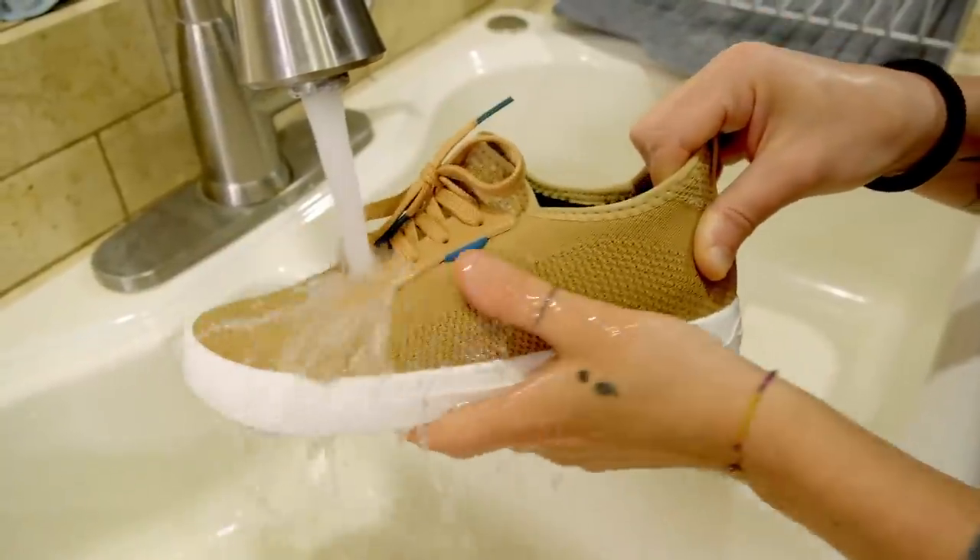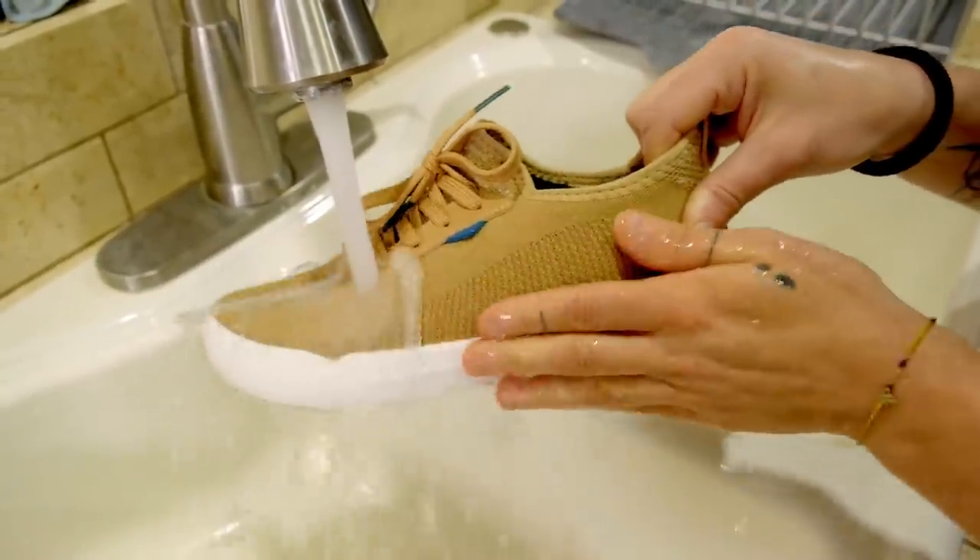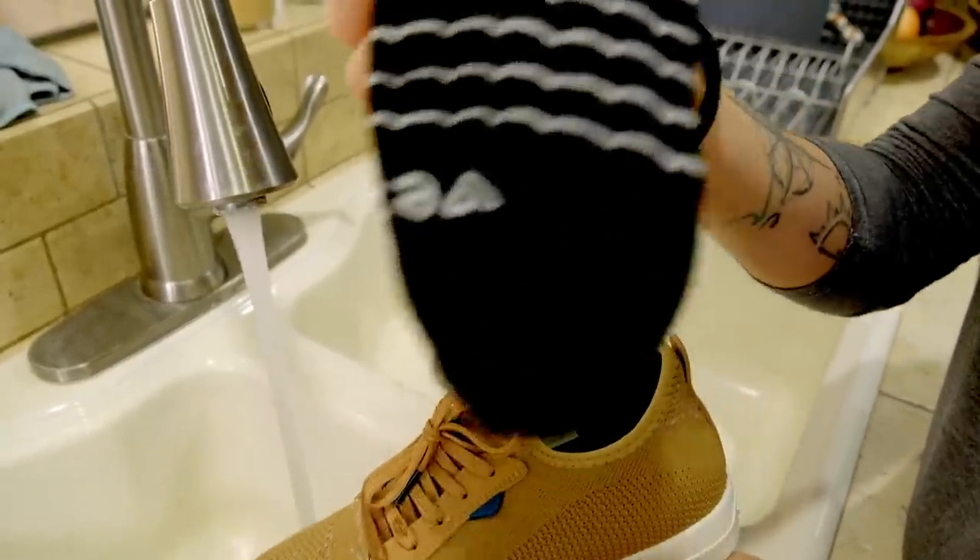They're also super easy to clean because they're waterproof. Every time I get some dirt on the shoes I just run it under the tap, clean it off, and you're good to go — you can put them right back on. They're also sustainably made: less material waste, less water waste, and no animal byproducts.